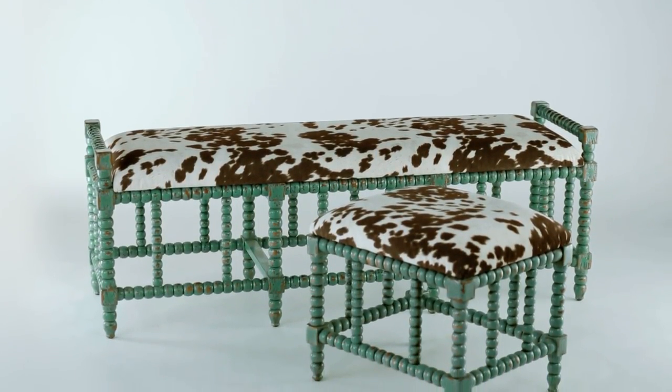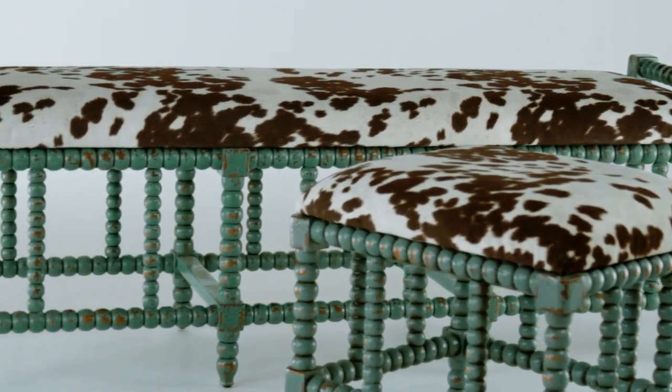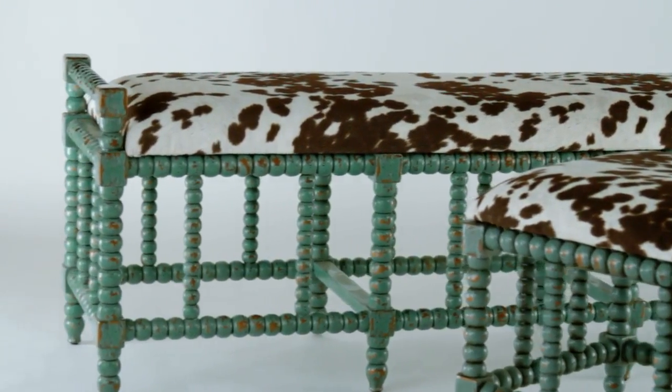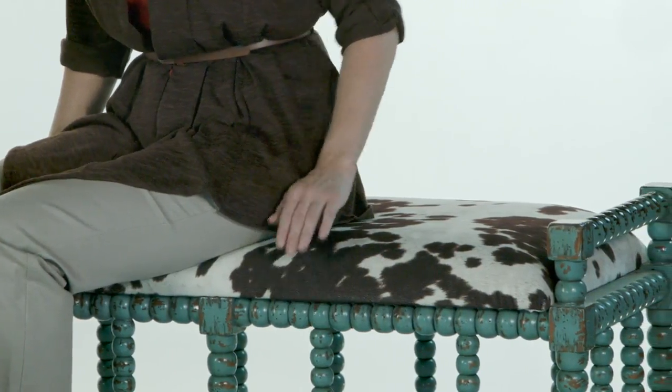This aqua blue finish is just fantastic — the way it overlays the characteristics of the plantation-grown mango wood. And who can get over this seat? What a great combination with plush dark chocolate and milky white velvet.